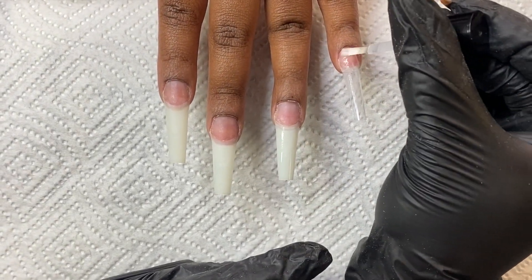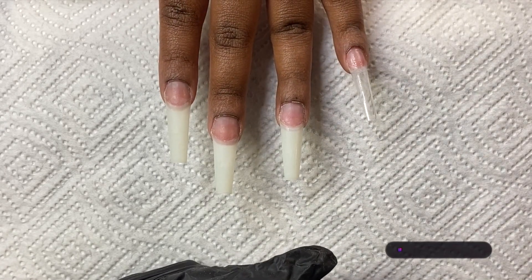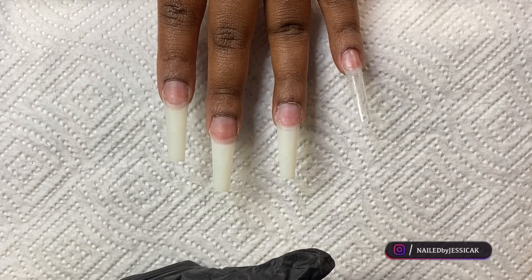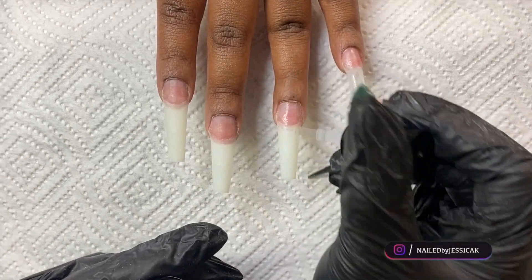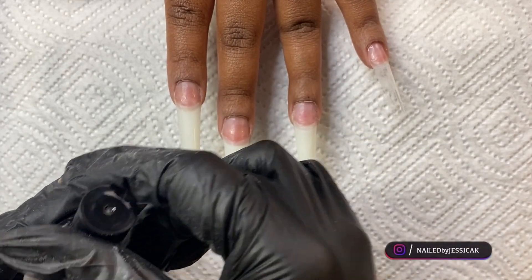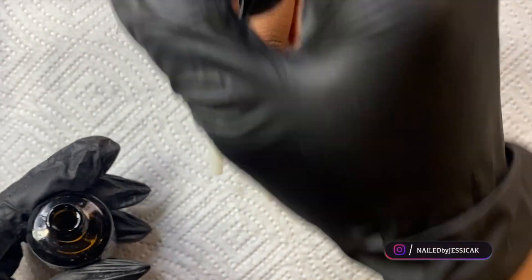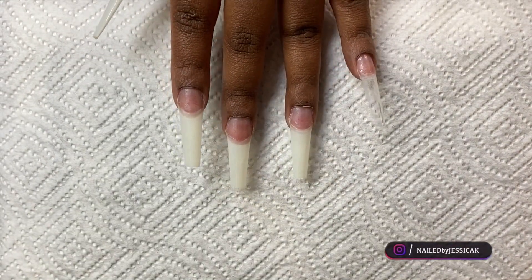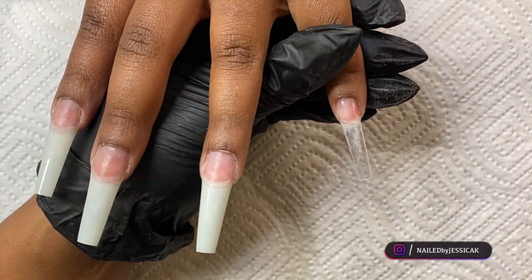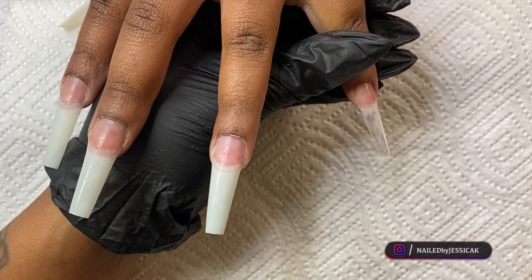Christmas is my all-time favorite because every single client that comes in that month is getting all the glitter and all the nail art, so it is definitely my favorite month. For this set my client brought in a picture — I meant to tell her to send it to me and I forgot, but I'm going to try and find it on Instagram because I think I remember who did it, and if I did I will post their name in this video.